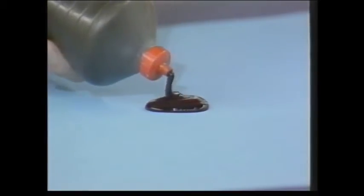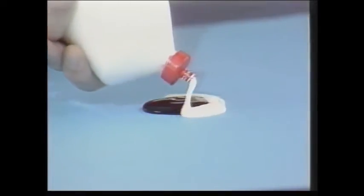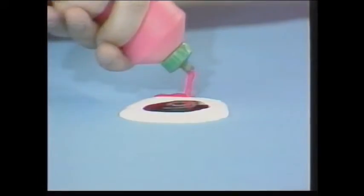Just squeeze some ready mix poster paint into a dollop that's just a bit bigger than a 2p piece, and then take another colour and just squeeze a ring like that around the first colour, and then take a third colour and squeeze another ring.